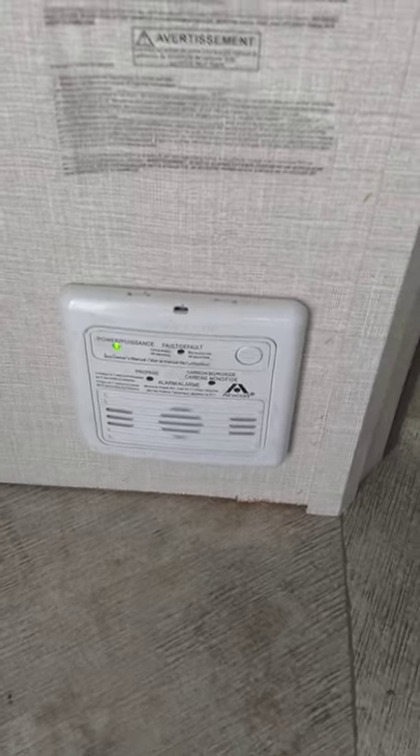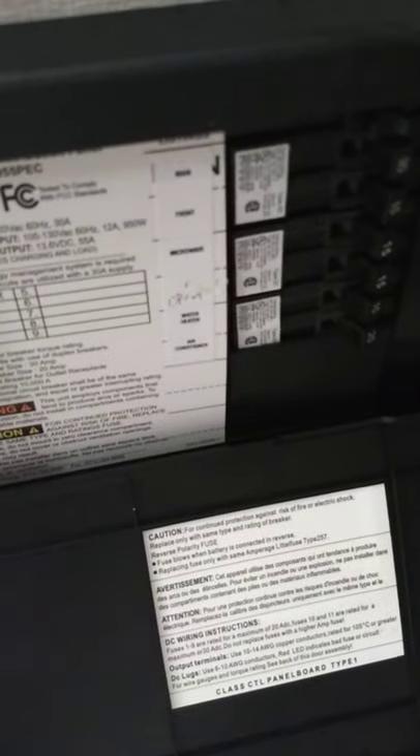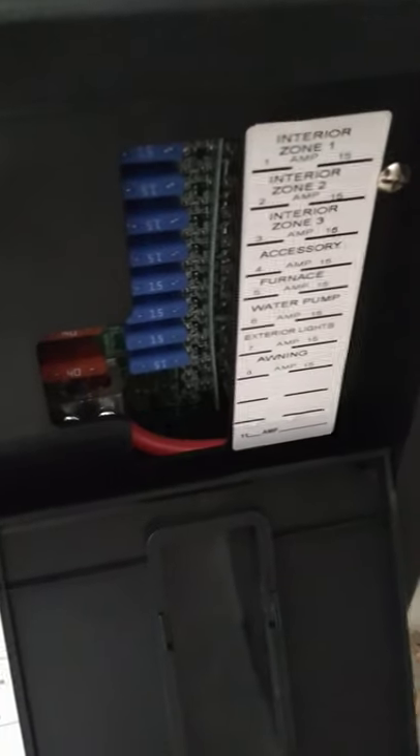This down here is your carbon monoxide and LP gas detector — it should always be green. If it goes off, it's telling you there's a carbon monoxide leak or LP buildup. Get everybody out of the trailer, go up front, shut off your gas, and figure out what's going on. This is a power converter — it converts 110 AC to 12-volt DC. You have regular AC power on one side with household circuit breakers, all labeled. On the other side, you have 12-volt fuses. If fuses blow, you can see them glowing through the tinted plastic. As long as you're plugged in, it also acts as a battery charger to keep your battery charged up front.